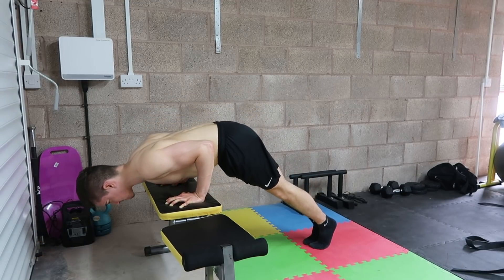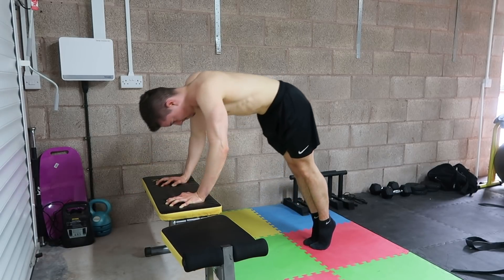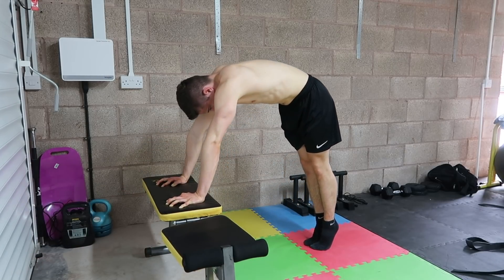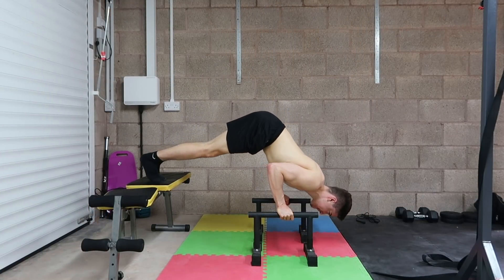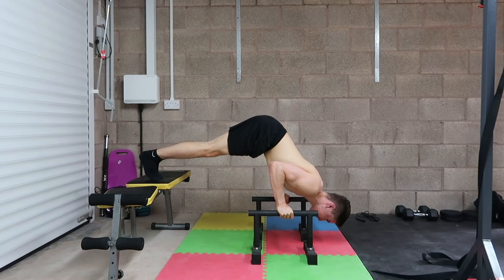The level of elevation determines the intensity. To make it easier, keep your feet on the floor but elevate your hands to a higher incline so you're pressing less of your body weight. From there you can work back down to deep pike push-ups on the floor, and to further increase the load you can elevate your feet to perform deep elevated pike push-ups.